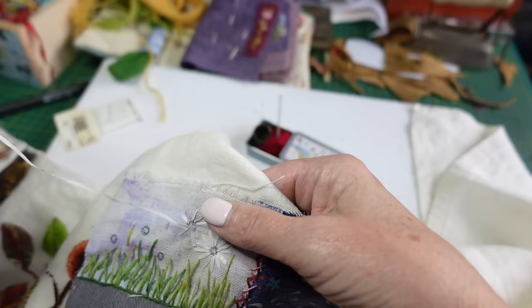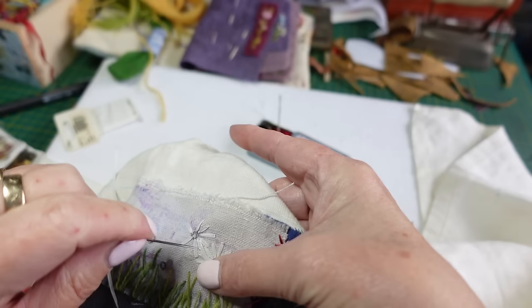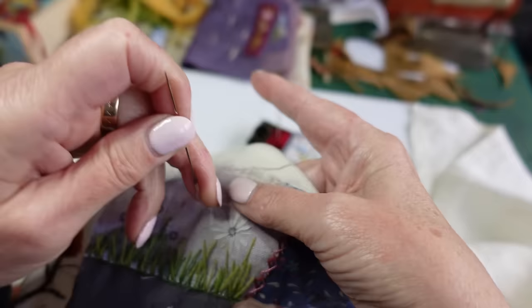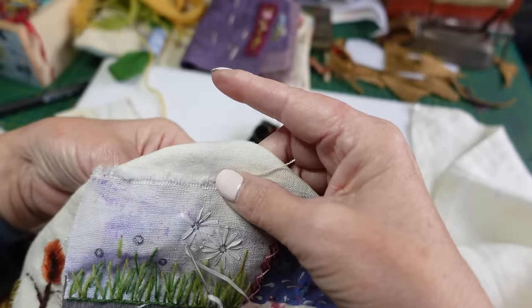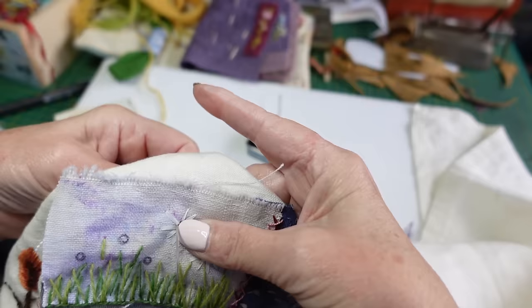Just straight stitches with either ribbon or wool, and that is it. You can see how my petals are lying beautifully out from the middle, and that is only because I went around once and then thickened up. If I was to try and do it all in one go, the likelihood is that they'd wander off where they should be, because it's just hard to keep it like that. I'll finish this one off and then I'll go away until I've done the other three — otherwise my videos would be hours long.